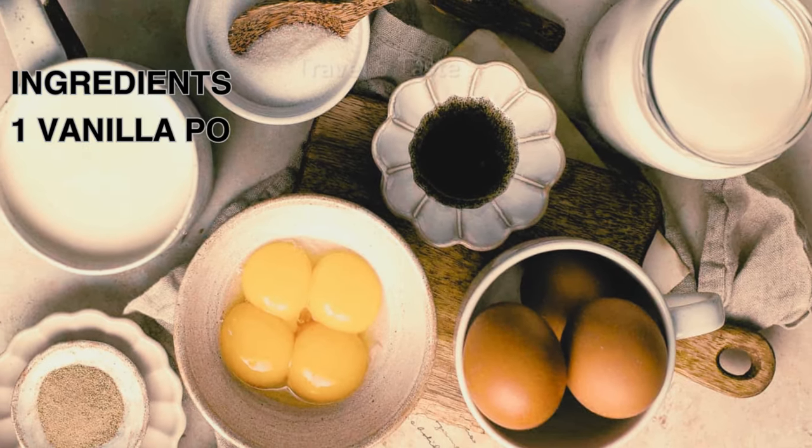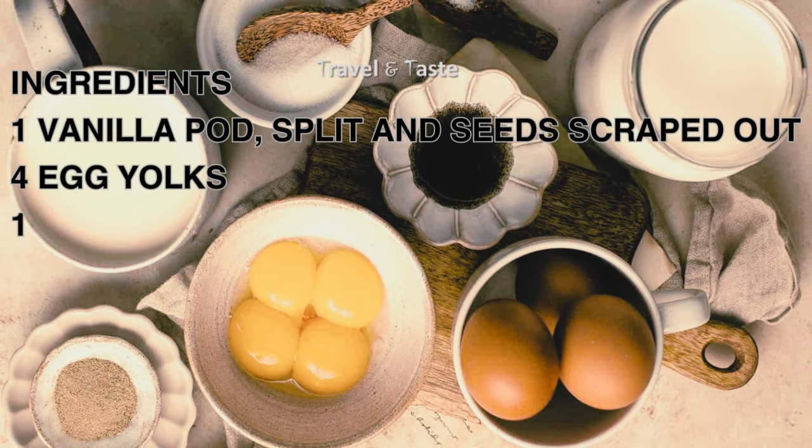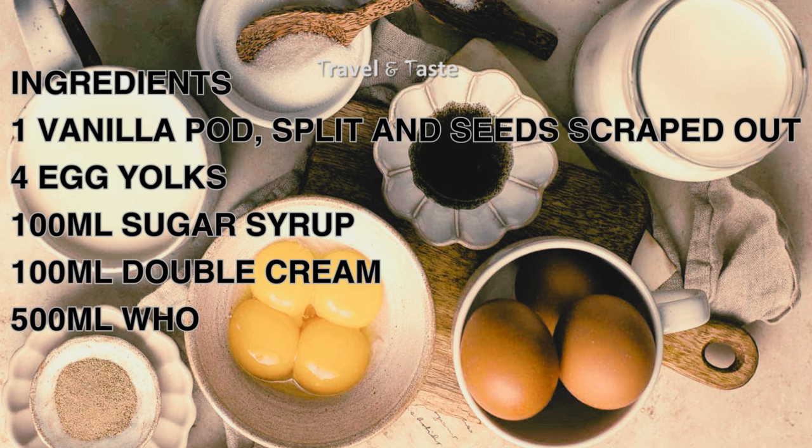1 vanilla pod, split and seeds scraped out. 4 egg yolks. 100 ml sugar syrup. 100 ml double cream. 500 ml whole milk. Ice.